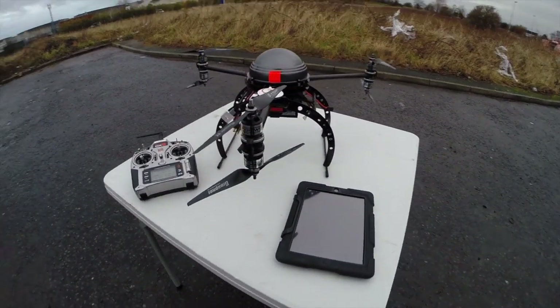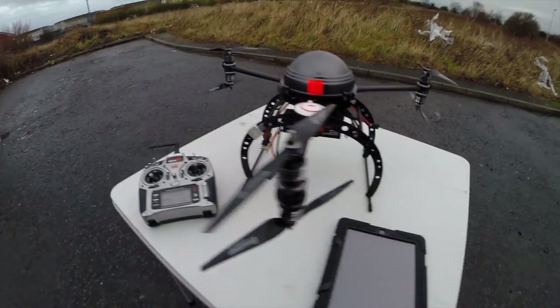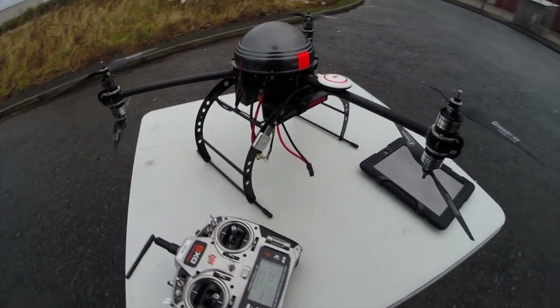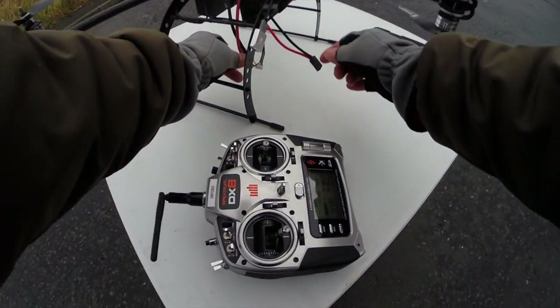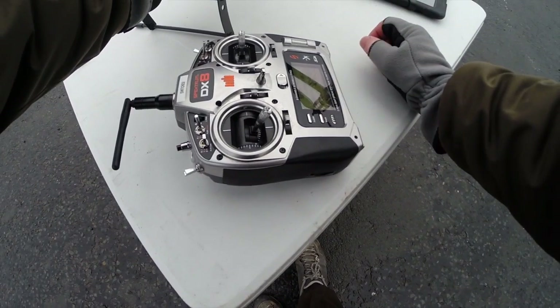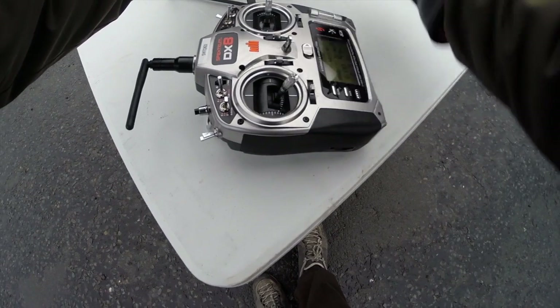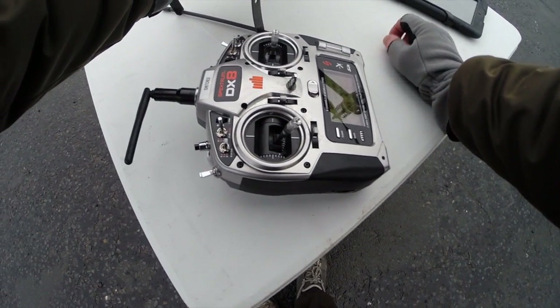I haven't got anyone else to film for me so I've got the camera on a chesty, and I've put some really bright lights on so we can keep an eye on the GoPro. I'm not going to be flying it too far. I'm flying on the DX8 at the moment — I normally fly the DX18 — so I don't know how many channels I'll be able to get out of that through the DSM2.